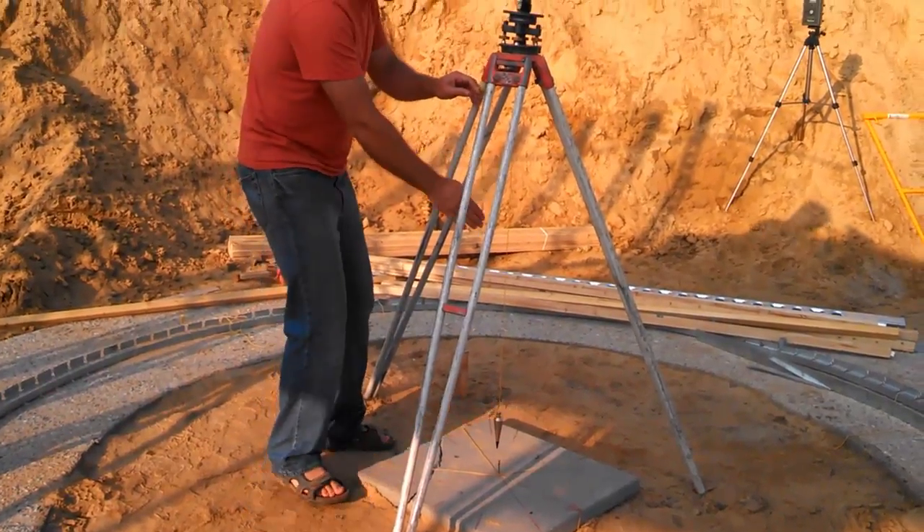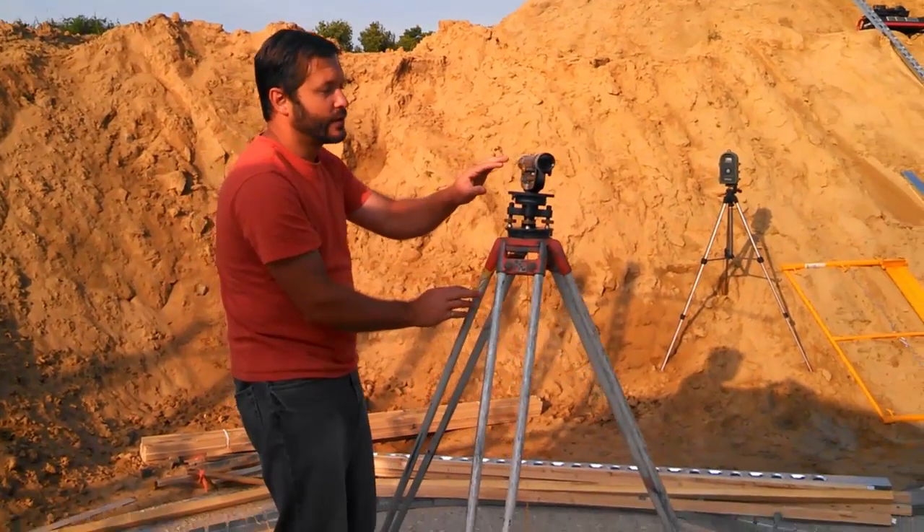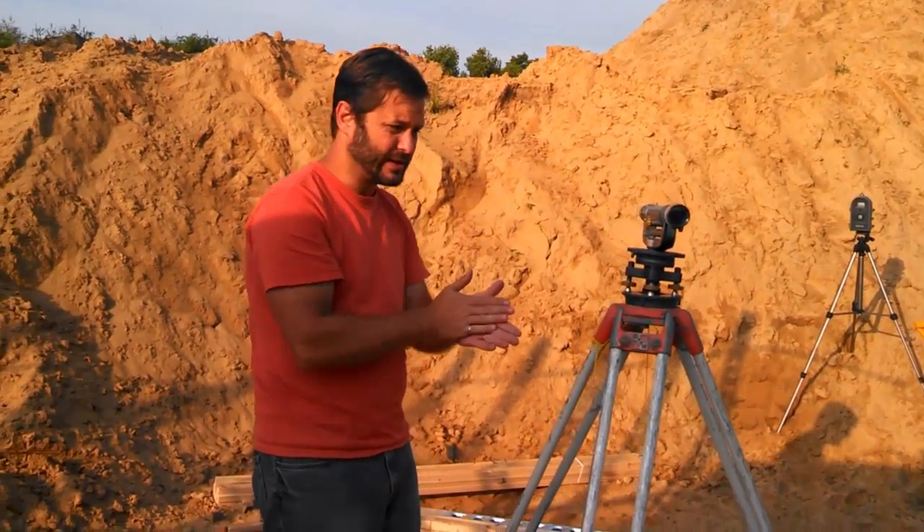Once you get it centered, it's time to actually level the transit. If the transit's not level, you can't really trust its angles.